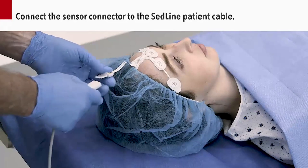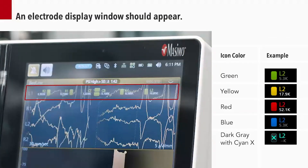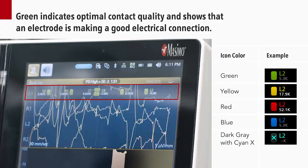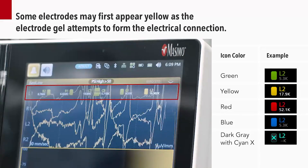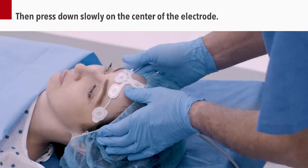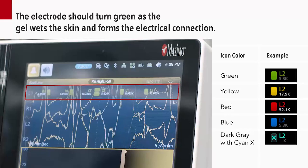After you've applied the sensor, connect the sensor to the SEDLINE patient cable. Swipe down on the tab at the top of the SEDLINE window on your route screen. An electrode display window should appear, showing each electrode with a corresponding color. Green indicates optimal contact quality and shows that an electrode is making a good electrical connection. Some electrodes may first appear yellow as the electrode gel attempts to form the electrical connection. Press around the electrode again, then press down slowly on the center. This will help to ensure the electrode has been secured. The electrode should turn green as the gel wets the skin and forms the electrical connection.